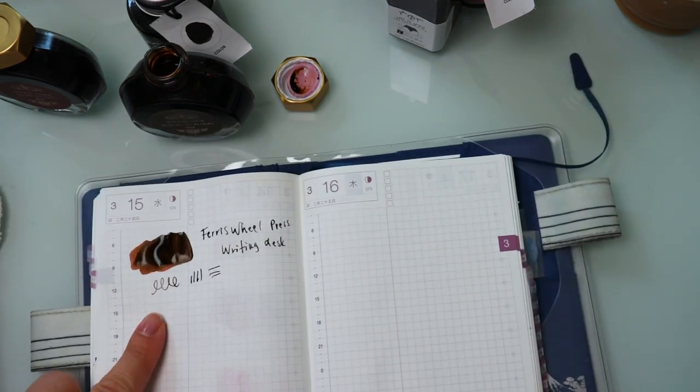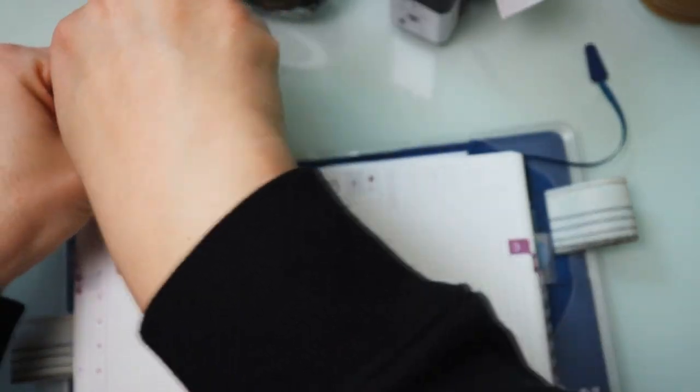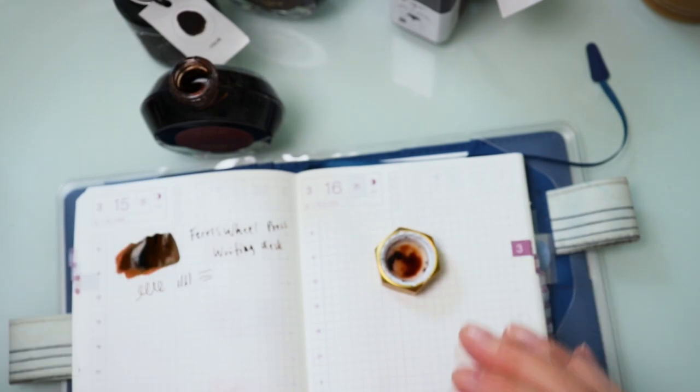Okay, that's it for Writing Desk — hopefully you can see it. Next up, we're going to look at Steeped Umber. This came out in the fall, and it was such a pretty color.